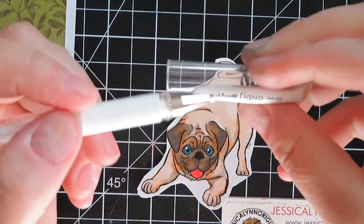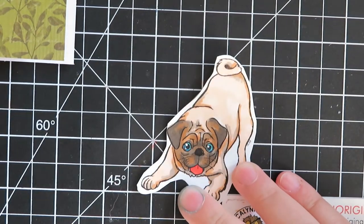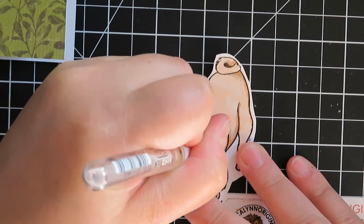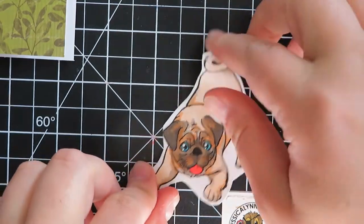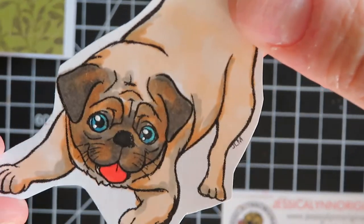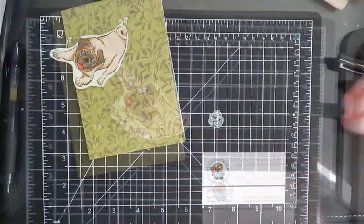Sometimes when I color with my Copic markers, depending on the kind of paper I use, it'll bleed a little bit. One of the tricks I use is the Uniball Signo — it's a white pen, kind of like Whiteout in a pen. Those little dots in the eyes are so important to have crisp because it just makes it look like the dog is looking at you, or like it's got teary eyes — it's so cute. By taking the Uniball and filling that in, it really just makes the dog's eyes look real.